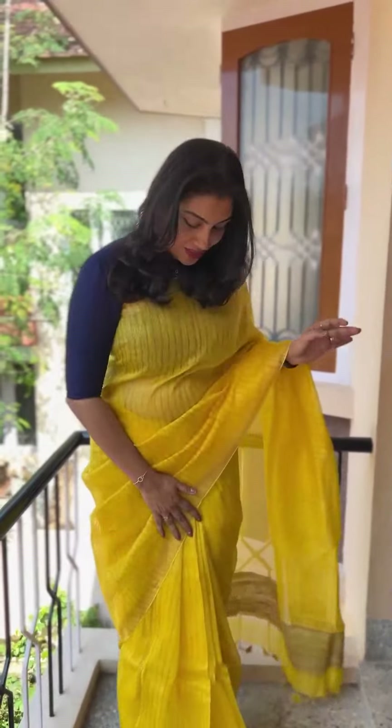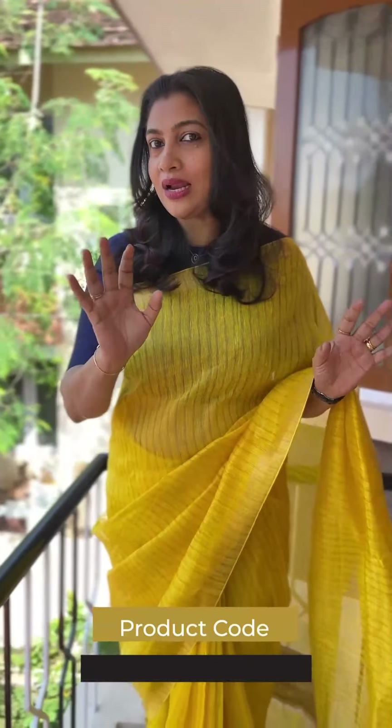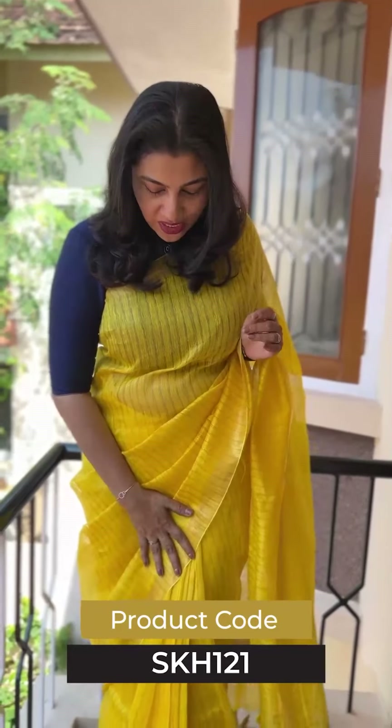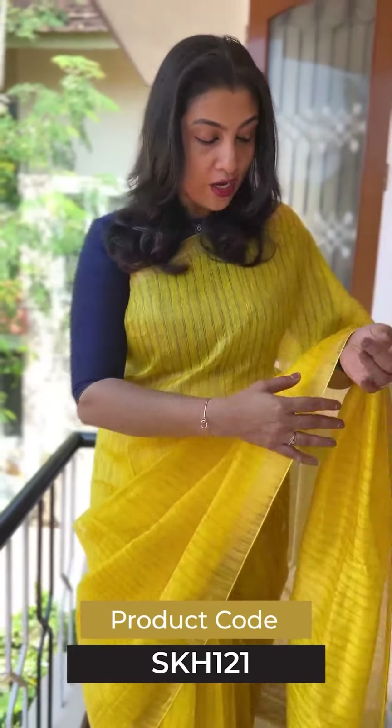The first dress is a yellow shade. We are going to use a yellow color. If you want to use a yellow shade, you can use it. This dress is soft and lightweight.